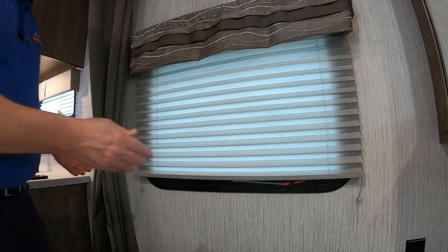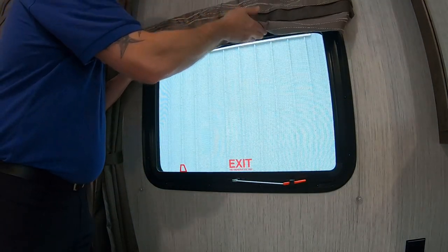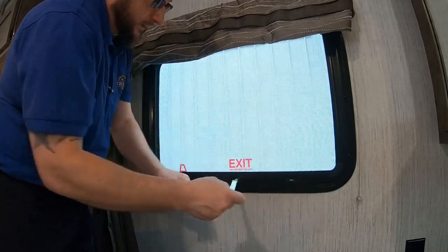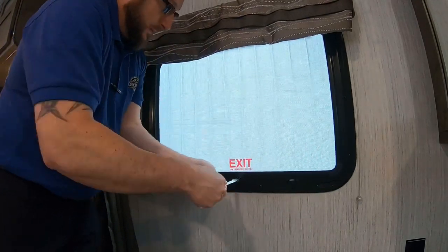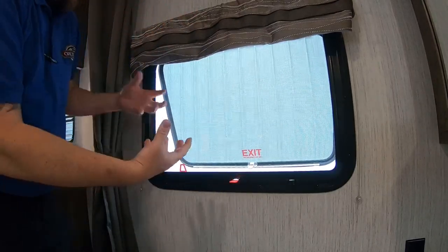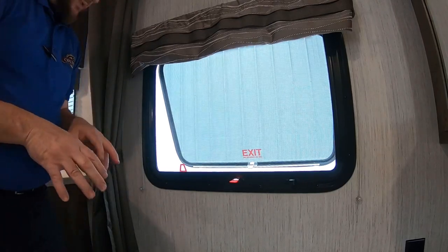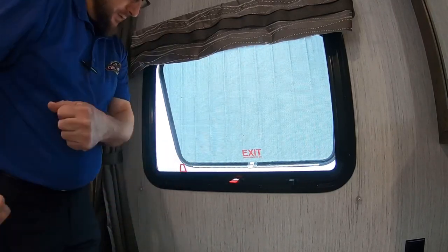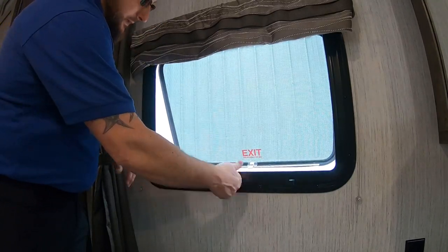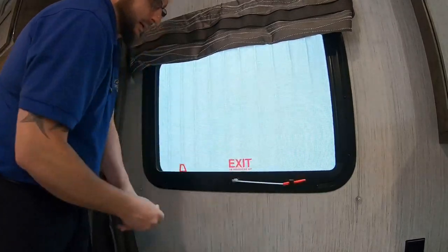For your emergency exit window, put this curtain up — it's tabbed under so pop that out with your thumb. New windows can sometimes be a little sticky. First and foremost this is propped open to let some air in, but if you ever get into an emergency situation, grab this triangle, pull the screen off, push the window out, and get out of here. Coming back in, it'll get hung up on that rivet — just pull it through and clip it back under.